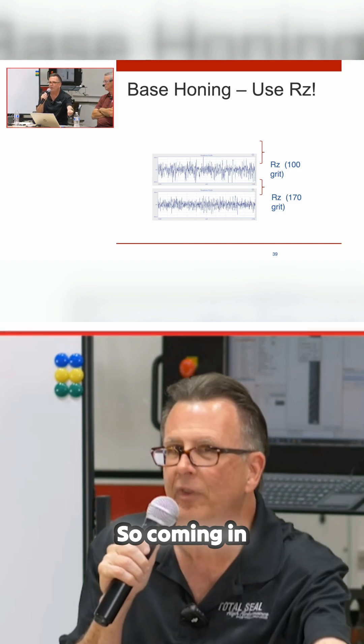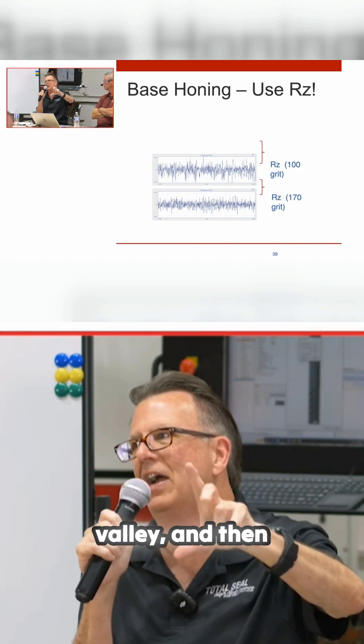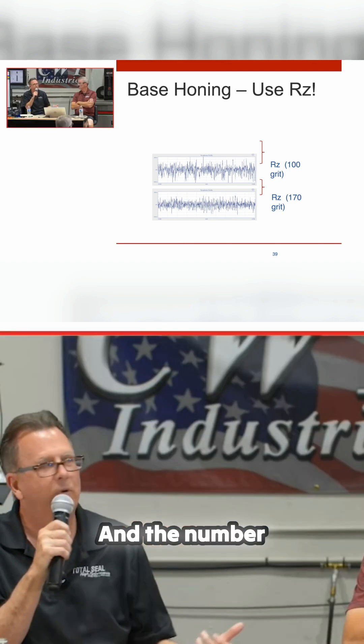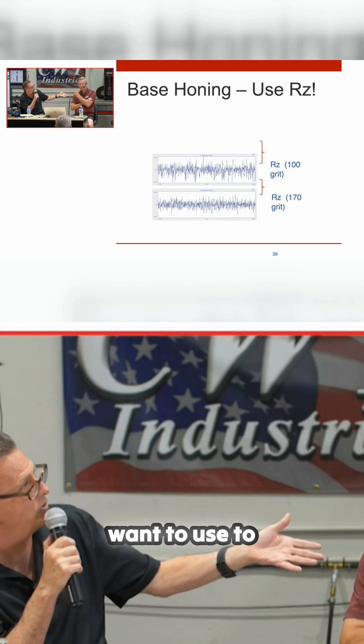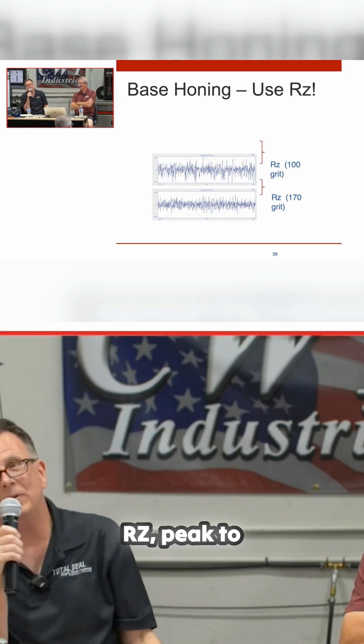Coming in with a very rough stone to get that base — to get that RZ, to get that peak-to-valley — and then finishing with a fine stone to level it all out. The number that tells me which stone to use to bring it to size is RZ, peak-to-valley.